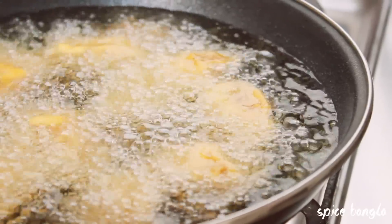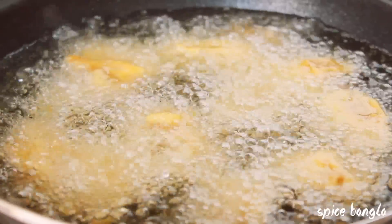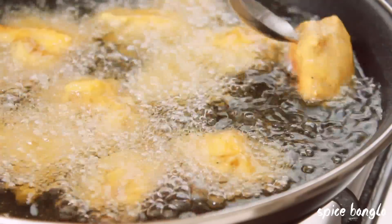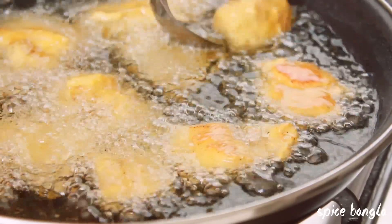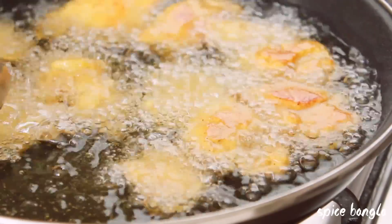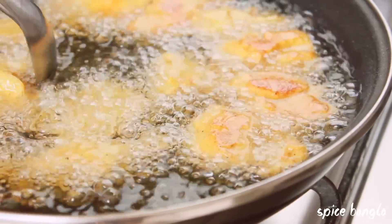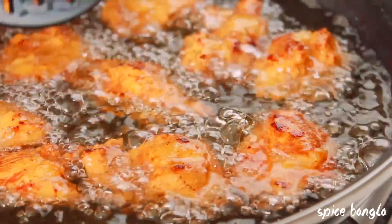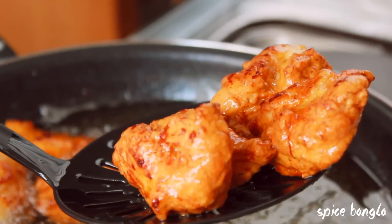If you are cooking on medium heat, you can turn it up to medium-high heat. We need to cook it and make it brown. Please fry the chicken pieces and cook them until they turn golden brown.